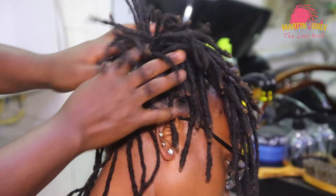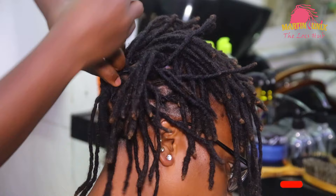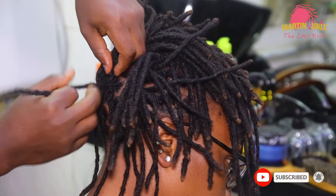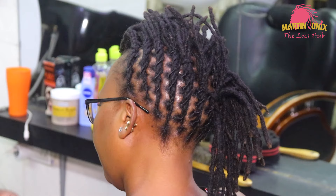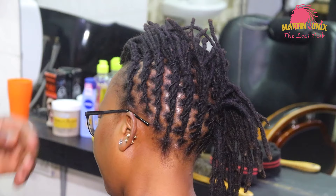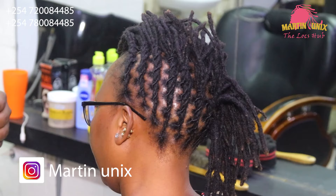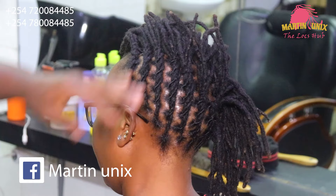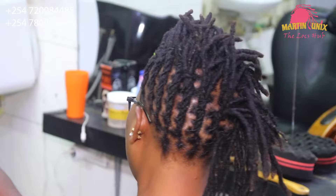I wish to bring more tutorials on short locks, so don't skip the video. Just support by watching the tutorial to the end, like my work, comment, and share with your friends. I understand you know how to do flat barrels, and if you don't, I will be bringing a more informative tutorial on flat barrels. I've just done this style here to manage our shorter locks by pulling them ahead to the point where I will be doing my fishtail braid. On short dreadlocks, you need to incorporate other styles so that you can manage your fishtail braid and come up with one which is much smoother.